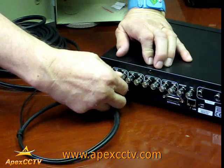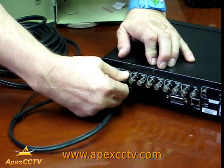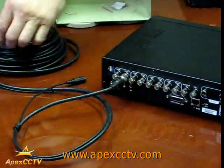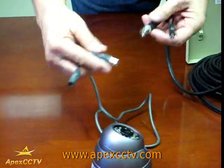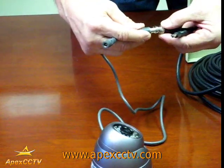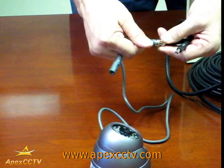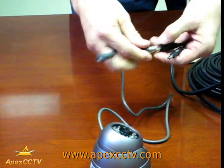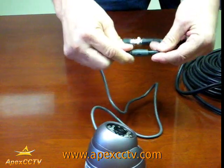You rotate it until it slides in, rotate it some more and it locks in place. Then take the other end and attach it the same way. The two pieces rotate, go together, you push it in and rotate it to lock. There is a little tab that locks in place and the power goes in like this.